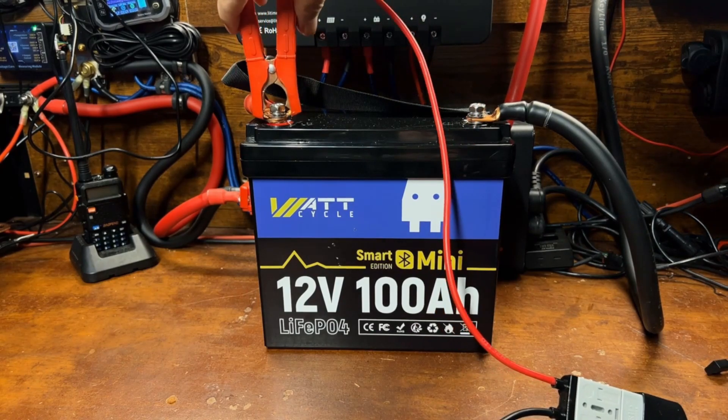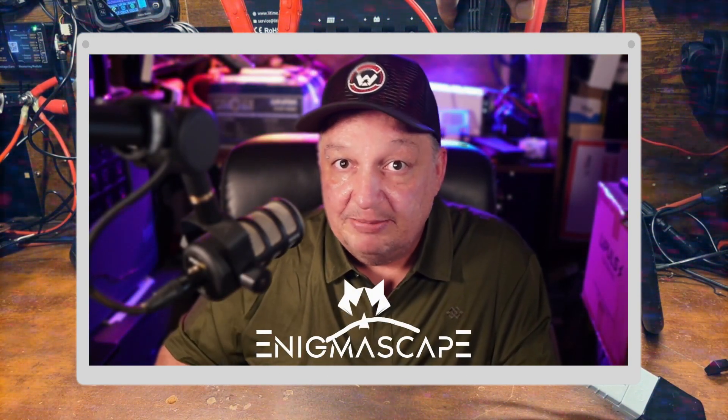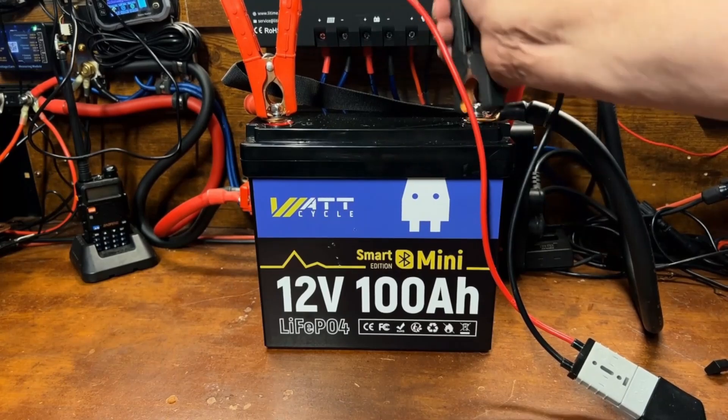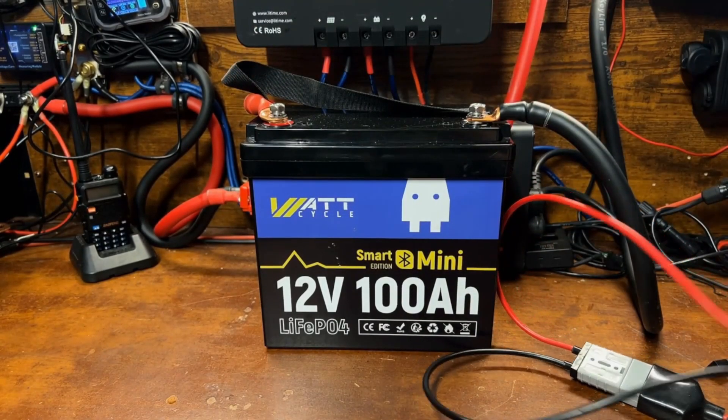We'll go ahead and get this hooked up to the charger and top it off before we get this capacity test started. Please go ahead and subscribe to the YouTube channel, click the like button, and ring that notification bell. Now let's get back to it — we're fully charged, let's go ahead and start this capacity test.